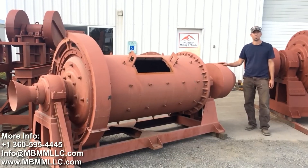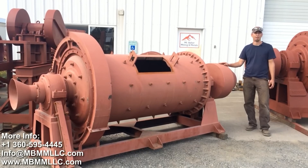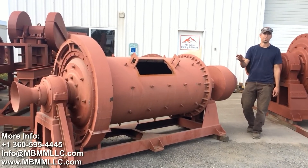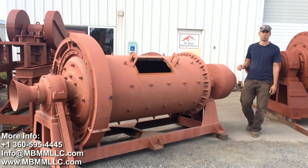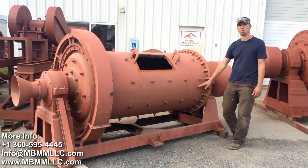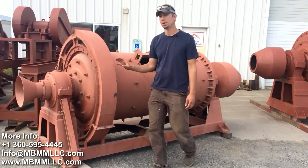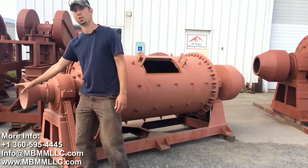This is our 3x6 ball mill. It's designed to take about a half-inch feedstock and run it through the mill and discharge about 50 to 60 mesh minus at 1 ton an hour. The ball mill is filled about a third of the way full with balls, and it rotates about 35 RPM and discharges the material out here.